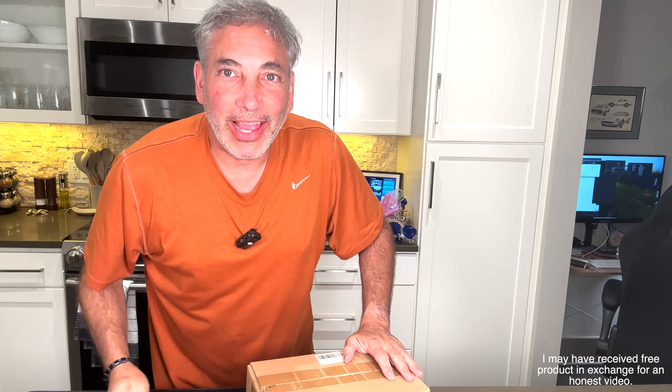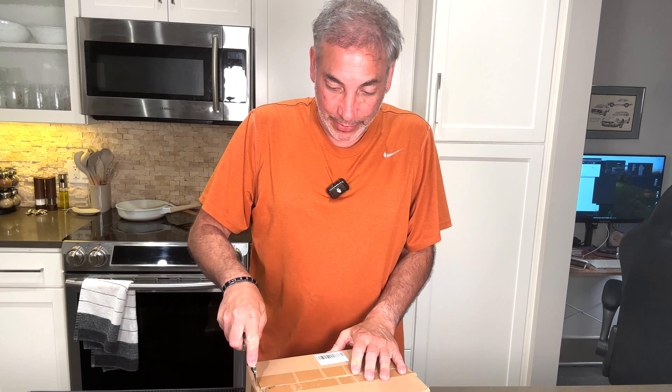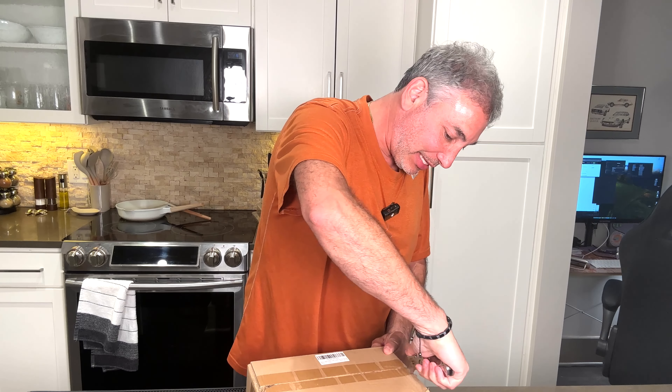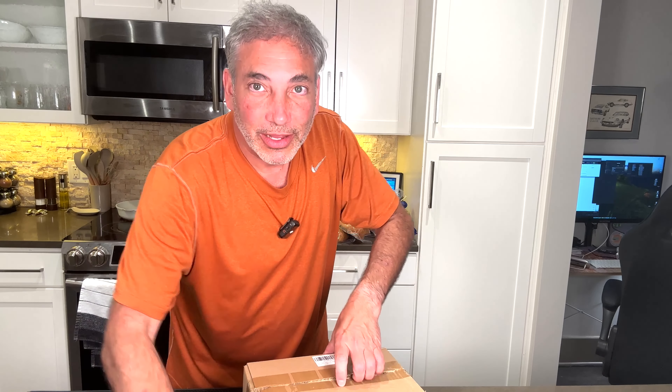Hey everybody, it's Neil. I have a dresser that is just driving me crazy because I move it all the time, and I wanted to put some wheels on it. I found some of these wheels, and I also wanted to raise it up because it was really low, so hopefully these wheels are going to be tall and very easy to roll.